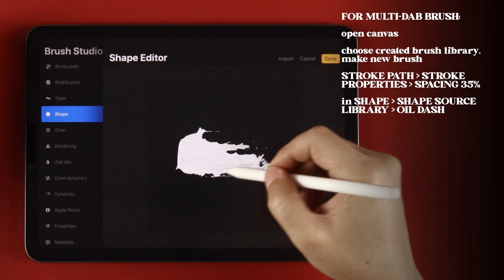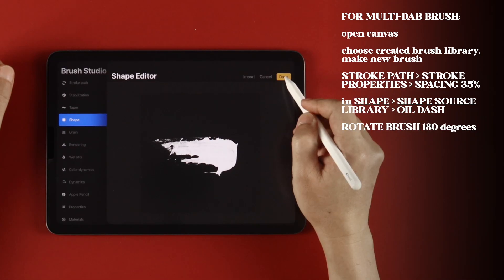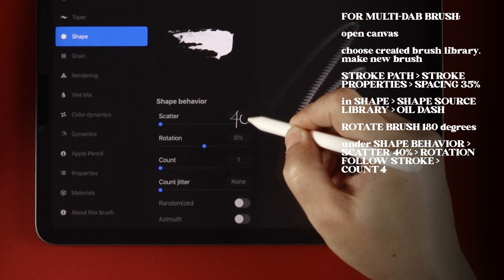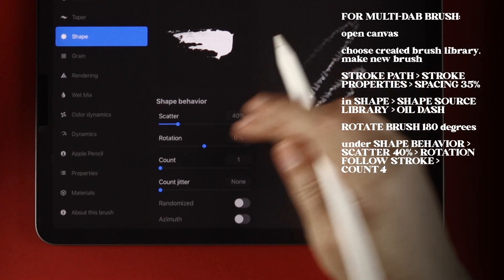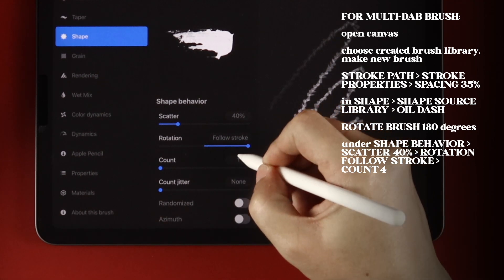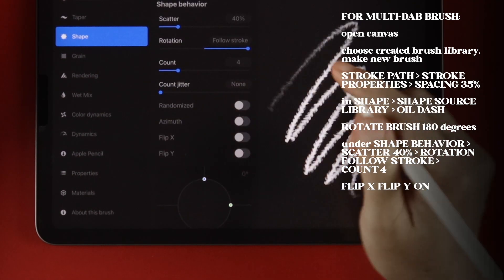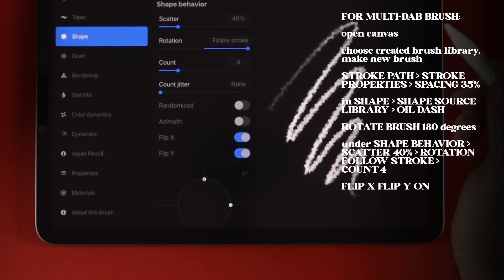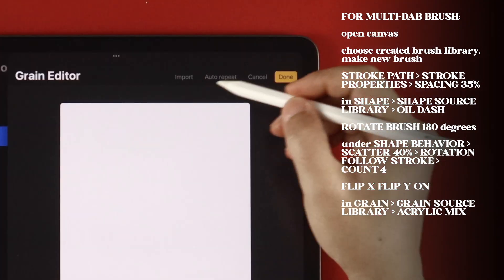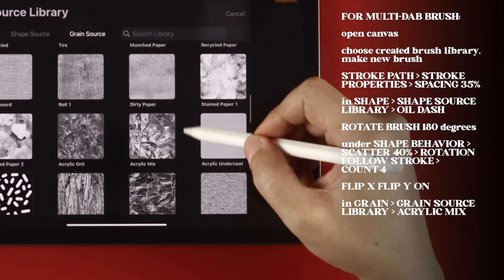Before exiting, let's rotate the brush horizontally. Tap Done to save the shape. Under Shape Behavior, set Scatter to 40%, Rotation to Follow Stroke, and Count to 4. Down here, turn on both Flip X and Flip Y. In Grain, go into the Grain Source library and choose Acrylic Mix.